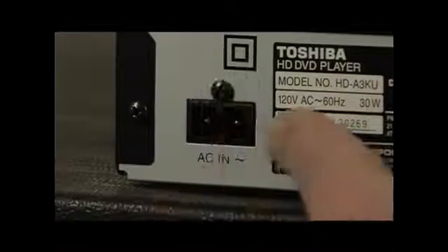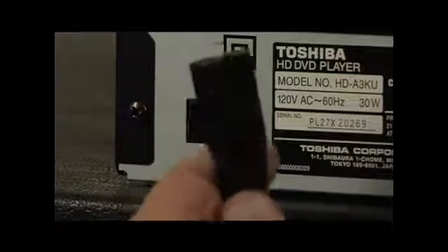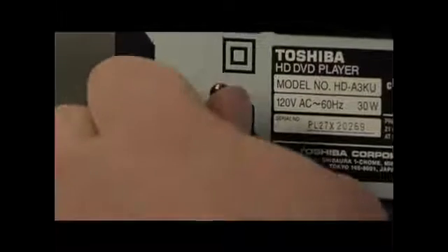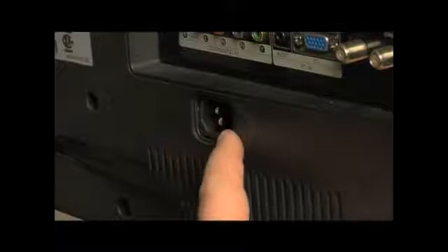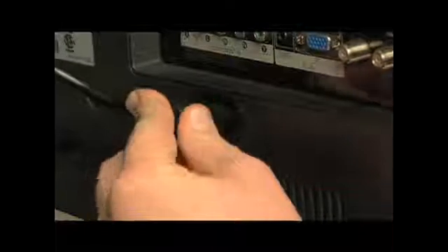Now we've got to get power to this. We're going to look for our AC input, take the power cable that came in the box with our player, plug it in, and plug it into an outlet. And of course, on the back of every monitor — and sometimes on the side — you'll notice the power input. Make sure you plug your power cable in, then you can turn your monitor on and all is good.